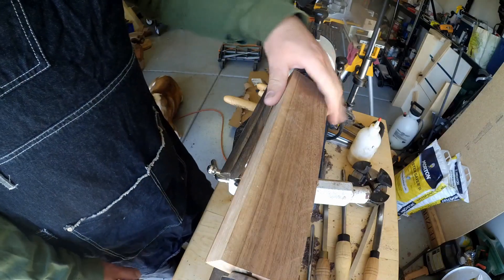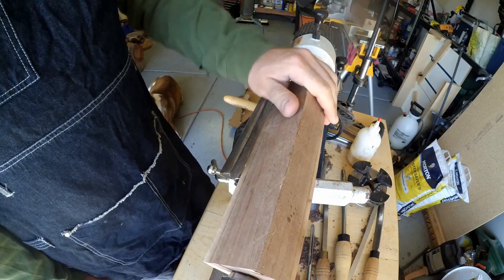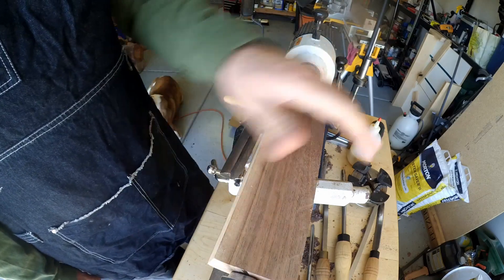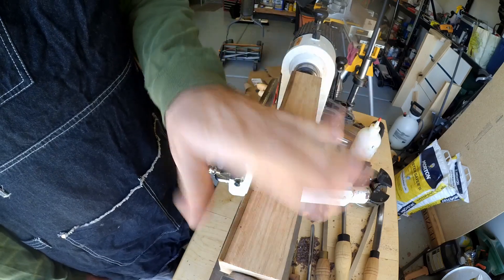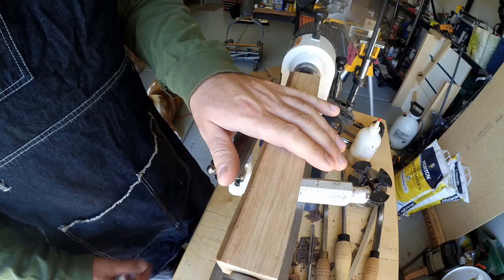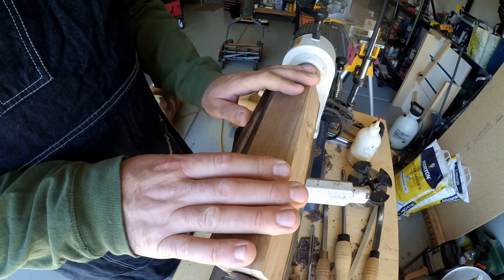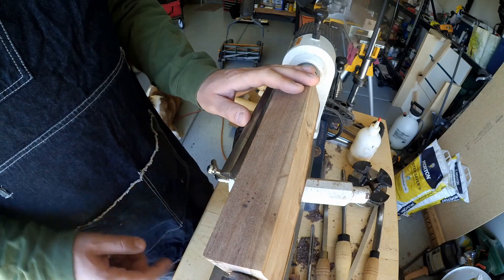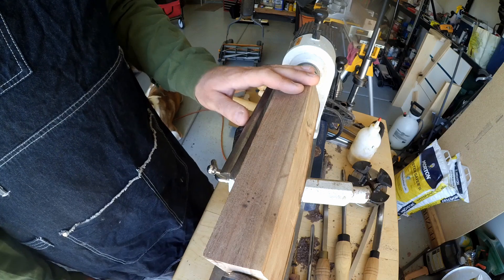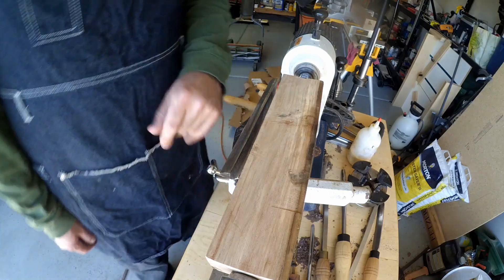Here we are. I just got a scrap piece of wood — it's a rectangle — and I have it between centers. All I'm going to do is round it out really fast, nothing fancy, just round it out and then I'm going to put it on the chuck and drill out the hole so we can attach the actual chisel that we made to it. I'm going to use my bowl gouge to kind of rough it out, maybe my roughing gouge — we'll see what I feel like doing.